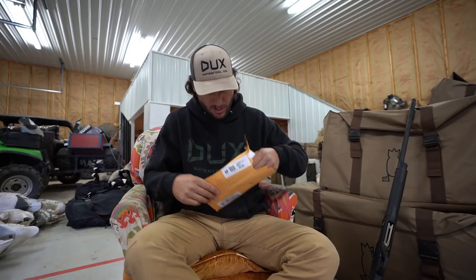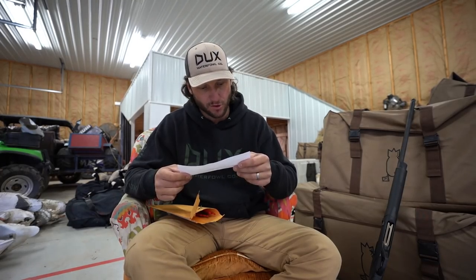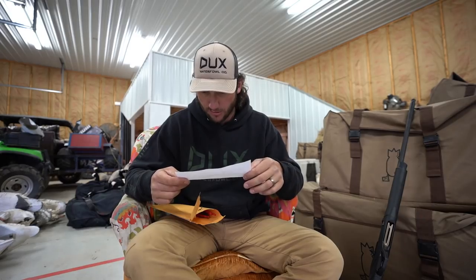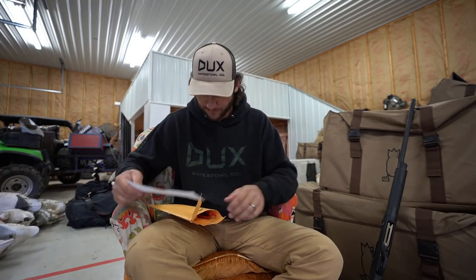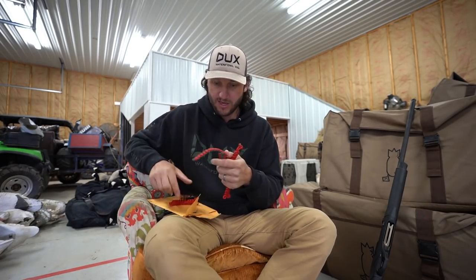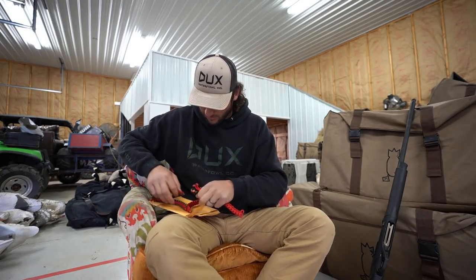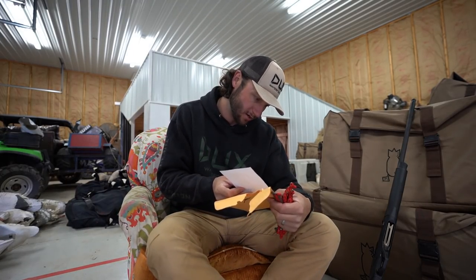On to the first package — I think this is from a client. Hello, my name is Triton. Love your videos, subscribed since I got my first duck call and watched your how-to-build-confidence-in-your-calling video. He made us bracelets — one for Bodie, one for your wife, and one for Harper. Little paracord bracelets — boom! The kids will love them. Bigger one for mama, and I'm assuming the big one is for me. Thank you Triton — he's from Colorado.